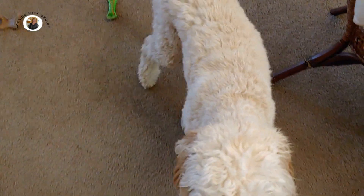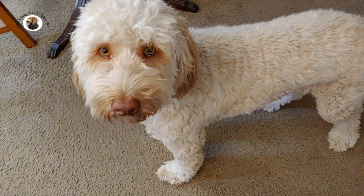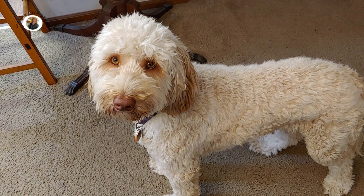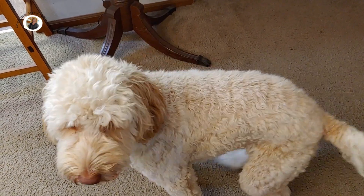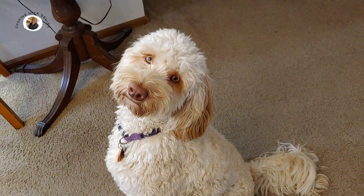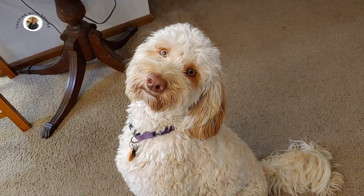Darby, is everything okay? Yes, you fixed the problem. Okay, good boy. Thank you so much for being such a good protective dog.